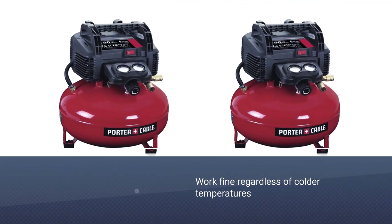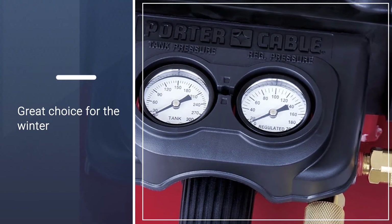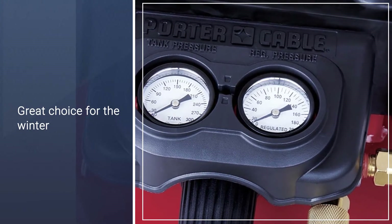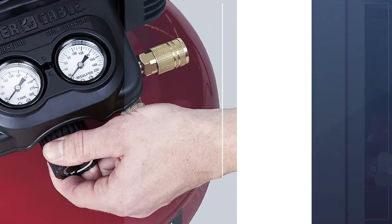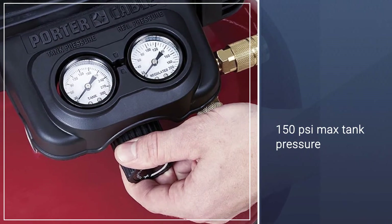2.6 SCFM at 90 PSI allows for quick compressor recovery time, per ISO 1217. The 6-gallon pancake-style tank is made for stability and includes a water drain valve and rubber feet.